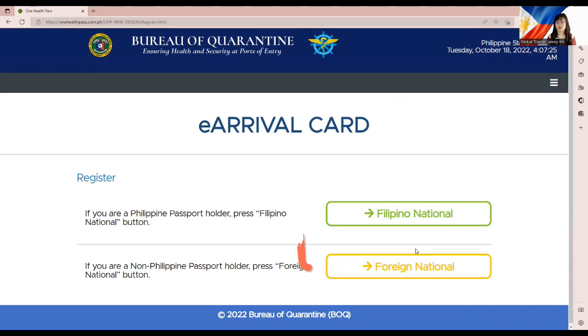The e-Arrival Card makes it clear: you need to register using the button for Foreign Nationals. This category includes foreign passport holders who were born in another country and were never Filipino, and former Filipinos who now hold a foreign passport and no longer hold a Philippine passport. Please click the Foreign National link.